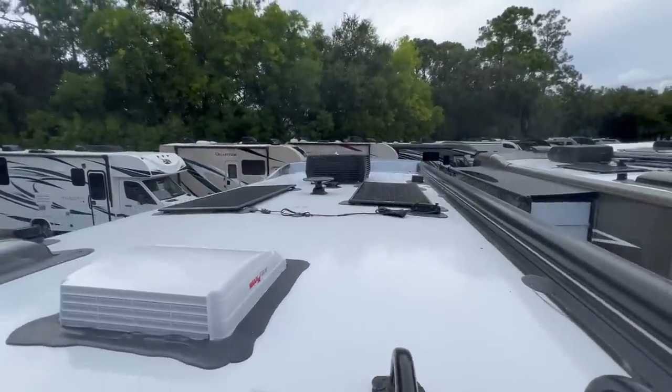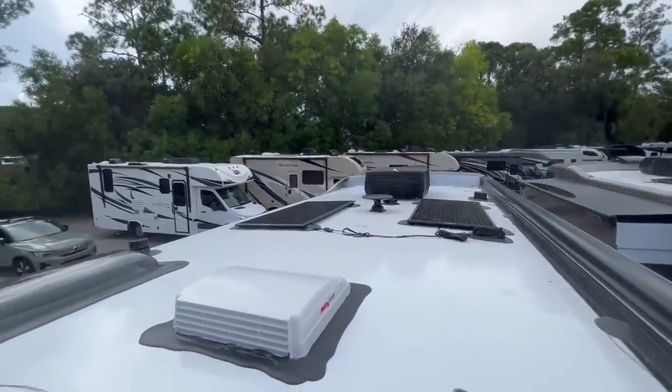Up here on the roof there are two MaxxAir fans, the AC unit, and two solar panels.